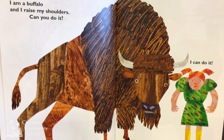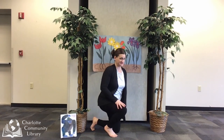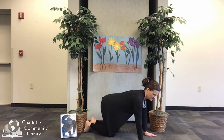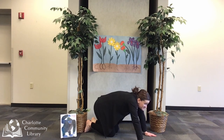I am a buffalo and I raise my shoulders. Can you do it? I can do it! Let's move like a buffalo. First we come down onto our knees and on our hands into tabletop pose. And then we slowly sink our heads down between our shoulders and look up for a buffalo. How do you feel in this pose? I feel tough and strong and confident.